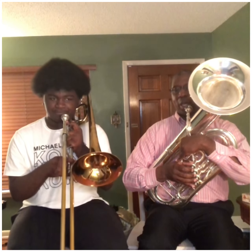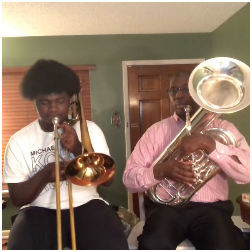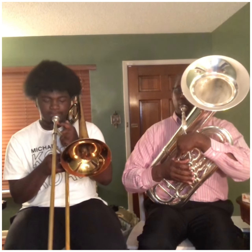A melodic minor with a raised F-sharp and G-sharp. Two octaves all the way up and down — natural minor going down. Ready? [A melodic minor scale played]